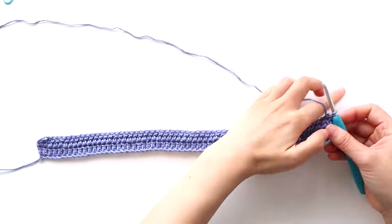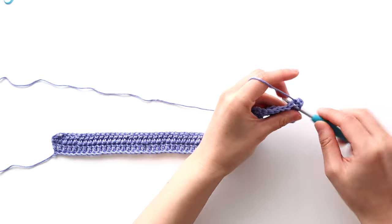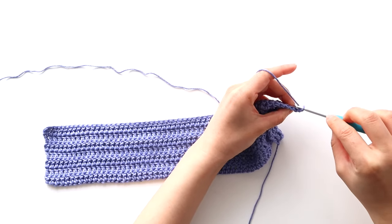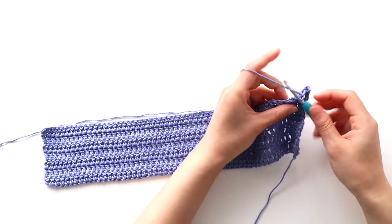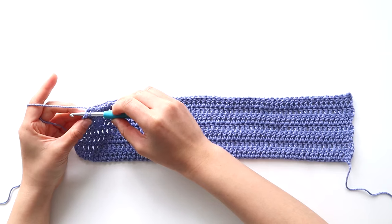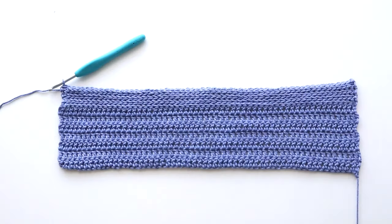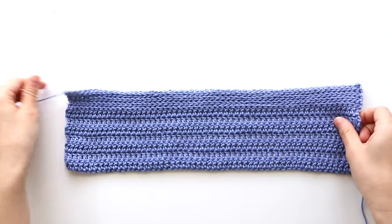Repeat row two until the end of row seven. At the end of row seven, we're now going to crochet the ribbing — it's the exact same ribbing as the body panel. Chain one, back loop slip stitch in each stitch until the last stitch of the row, then slip stitch in the last stitch of the row. You'll have 58 stitches in total. Turn your work, and repeat row one until the end of row seven. This is what your finished sleeve will look like. Fasten off. Fold your sleeve in half lengthways and whip stitch down the sides of your sleeve. Repeat these steps for your second sleeve.